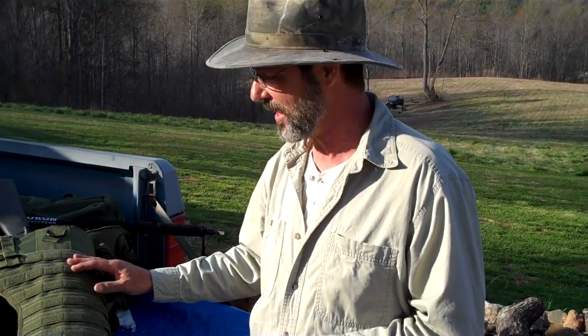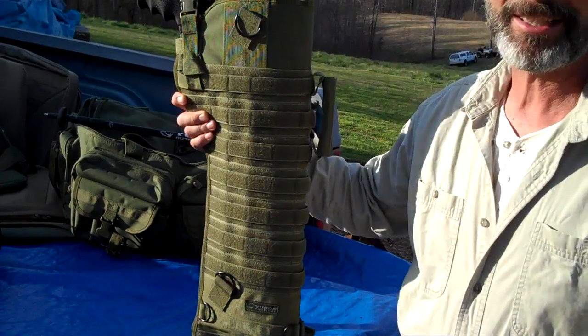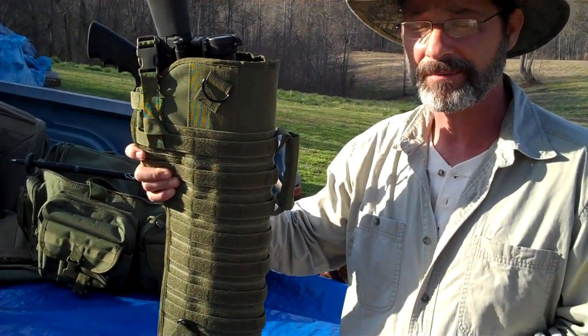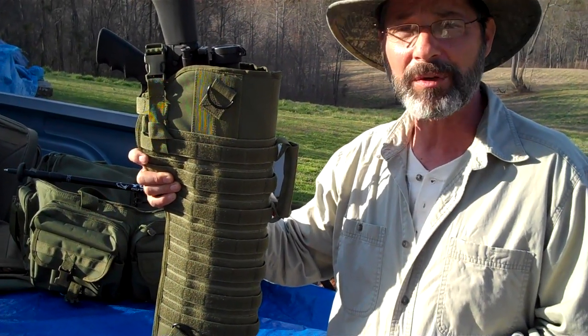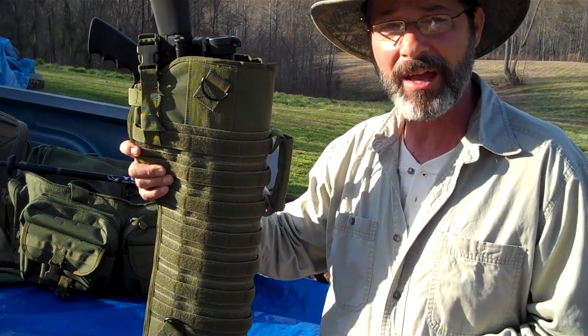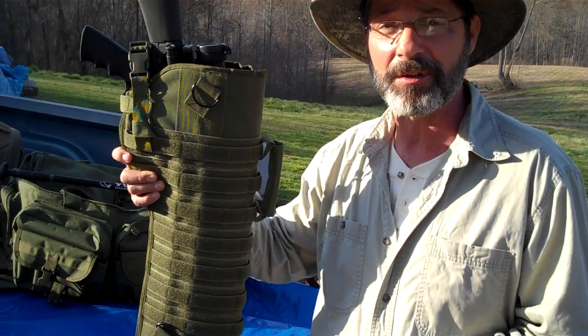Let's talk about some of the features of the scabbard. Like all Yukon Tactical scabbards, the construction starts with ballistic nylon wrapping your weapon — can't get any better than that. Around that ballistic nylon we've wrapped it with 5mm open cell foam padding, around that a plastic skeleton, and on the outside we go with 600D nylon.